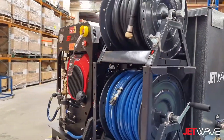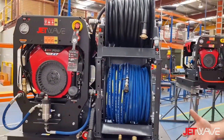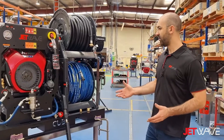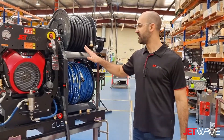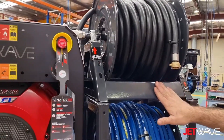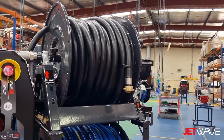Over here we have another one of our G2 Cube Kits. However, this one has been optioned a little differently. It's got the industrial Apache A-frame double-stack kit on it, so this can feature a larger hose capacity.